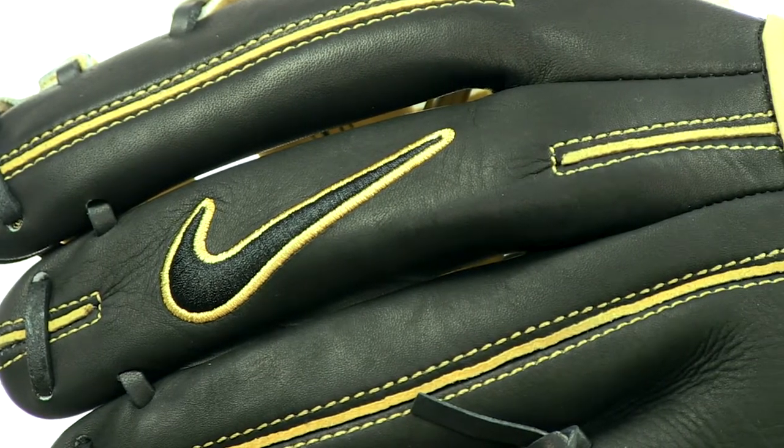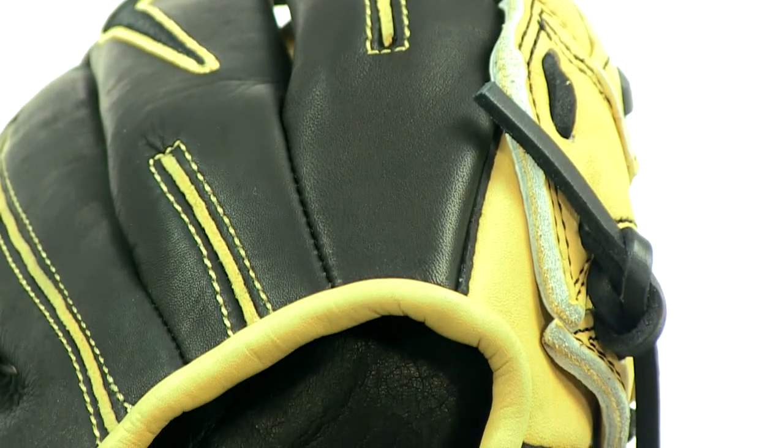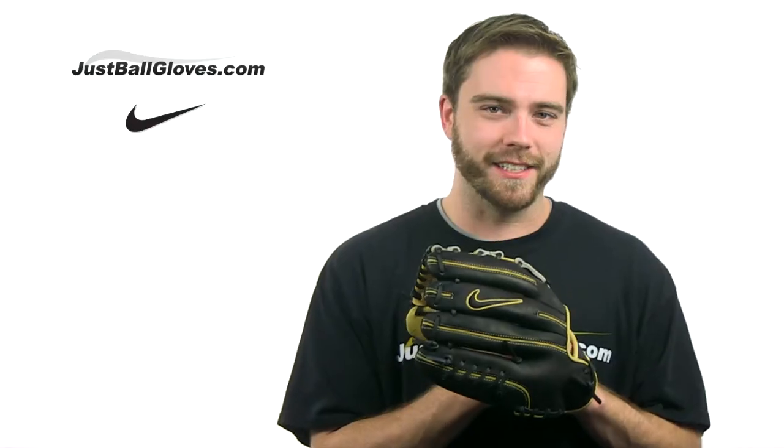Check out Nike's Diamond Elite Select Series glove at JustBallGloves.com, where you can get it shipped fast and free with a 100-day money-back guarantee. See you guys.